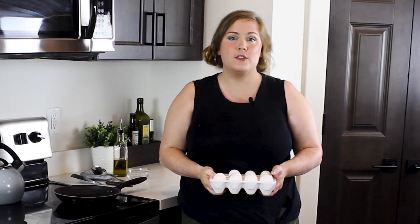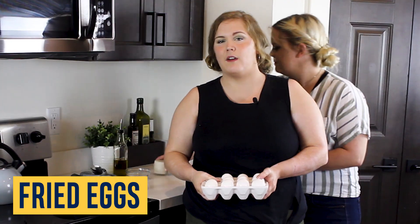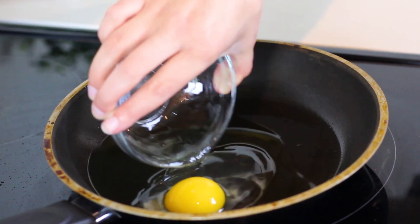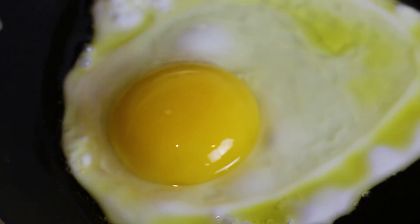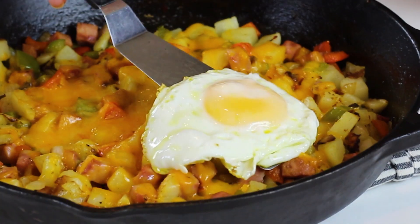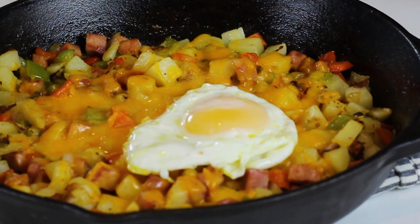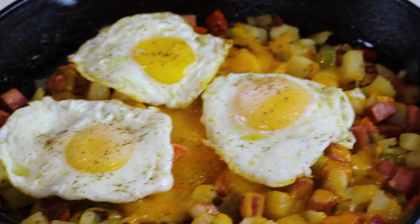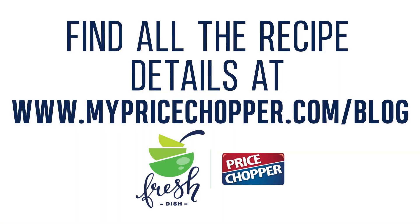While the cheese melts, fry three eggs in a separate frying pan — feel free to prepare them any way you'd like. If you prefer them scrambled, go ahead and do that. Remove your breakfast skillet from the oven and top with your eggs. Just like that, breakfast is served. Thanks for watching, see you next time!